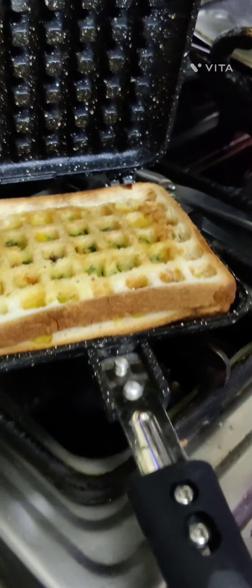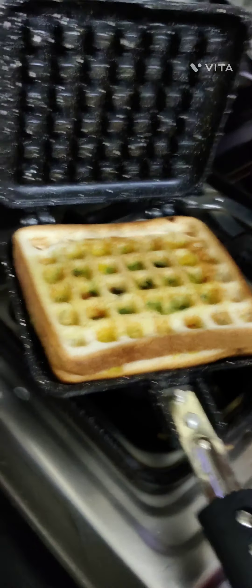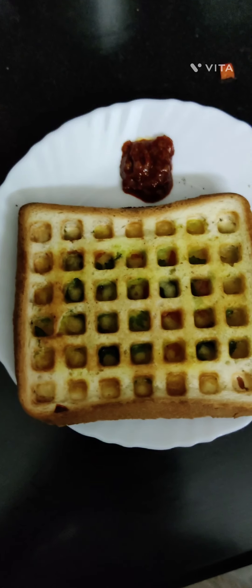Oh yes, and butter — as we forgot. Now look at that, that looks good! Wow! Serve it with some schezwan sauce. That tastes so good.